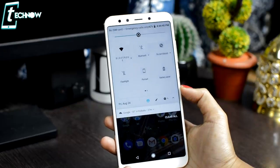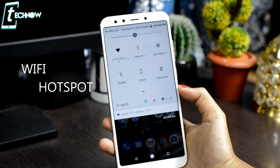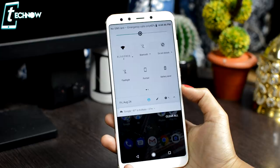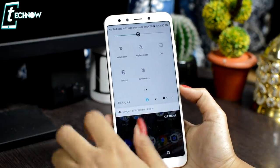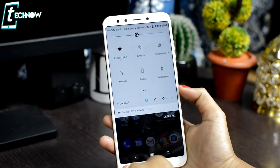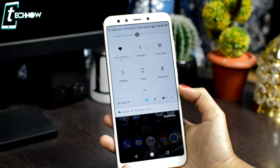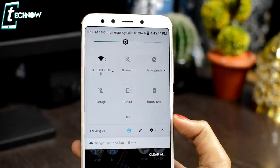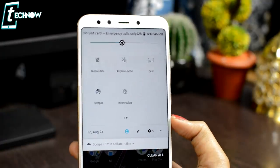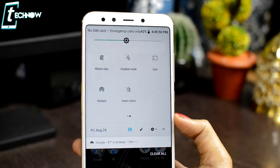An amazing feature in MI A2 is Wi-Fi sharing. On this phone, you can be connected to Wi-Fi and hotspot simultaneously. If you are connected to a Wi-Fi network and don't know the password but want to share the internet with another mobile device, you can do it easily by turning on the hotspot option from the notification panel.